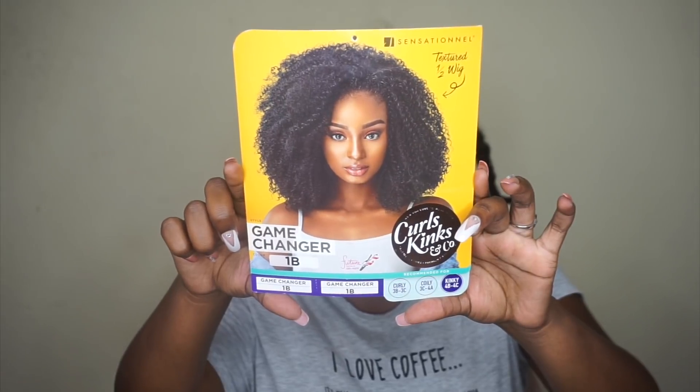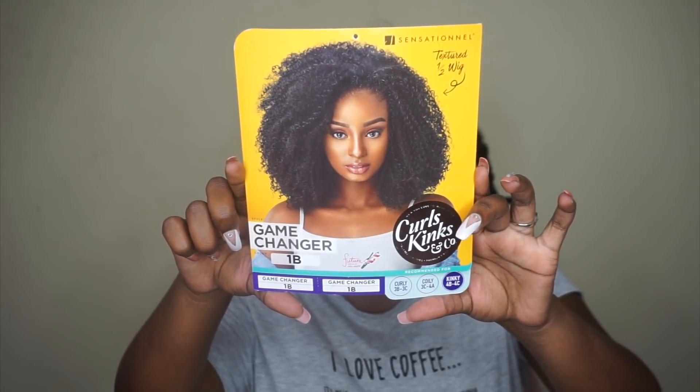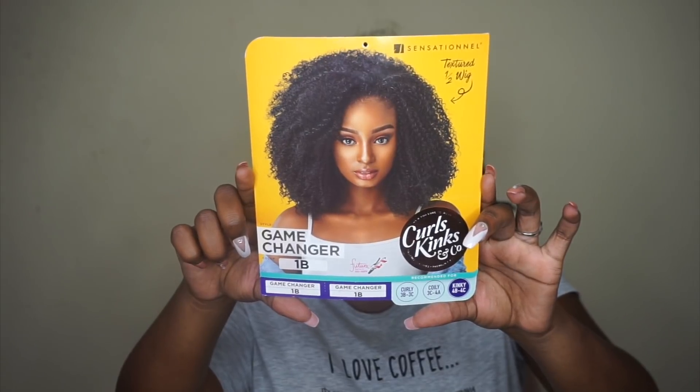Without further ado, today we have a unit by Sensational. It is from their Curls Kingston Co collection. This one is in the style Game Changer in the color number 1B, and this is actually their half wig.